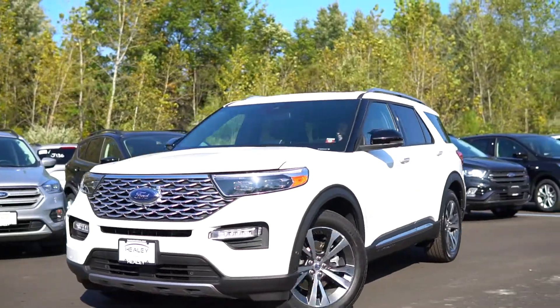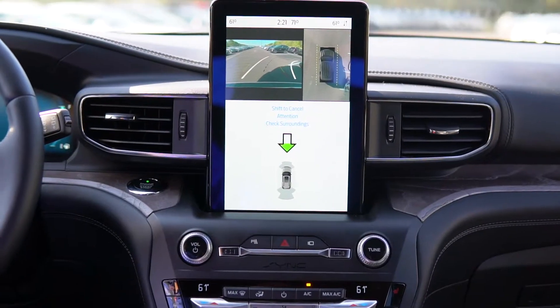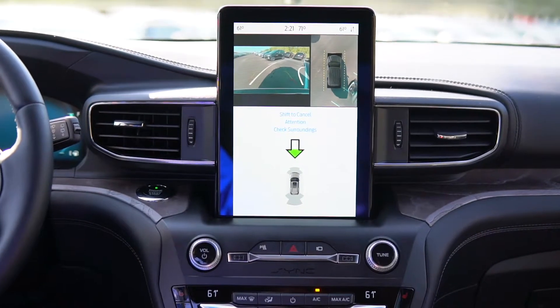Once you release the brake, the car will start parking. It will even shift on its own. If you release the Park Assist button, it will cancel out the Park Assist.